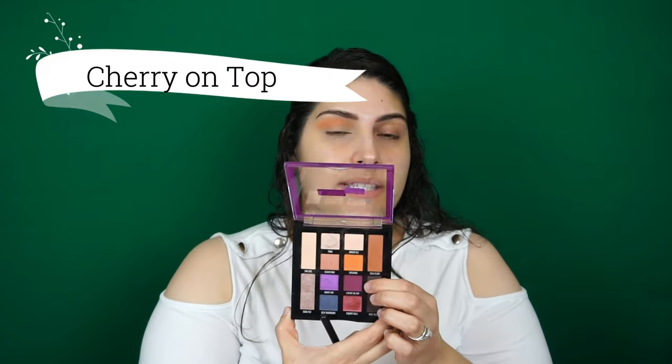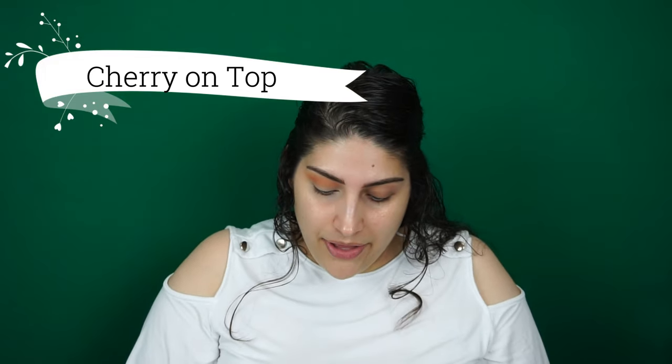Next, with an even more precise tapered Morphe brush from my kit, I'm taking Cherry on Top, which is a very pretty purple color. I'm putting it in the crease, tapping off the excess and packing it at first, because this color gets a bit washed out when blending.